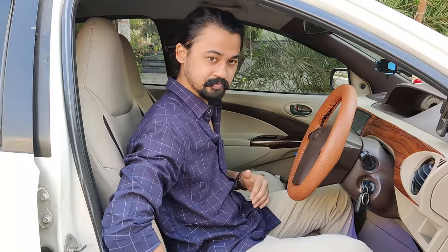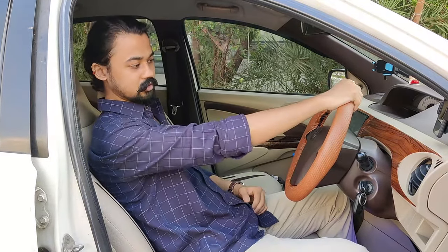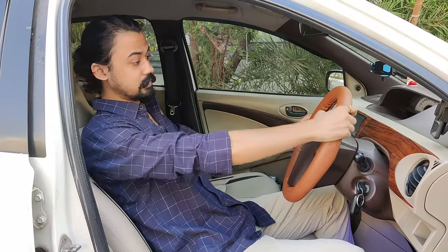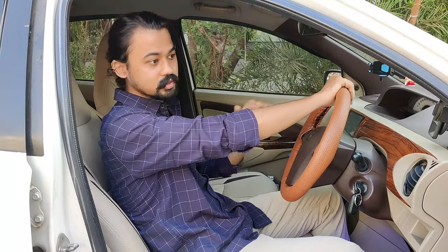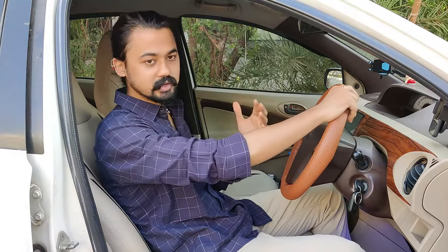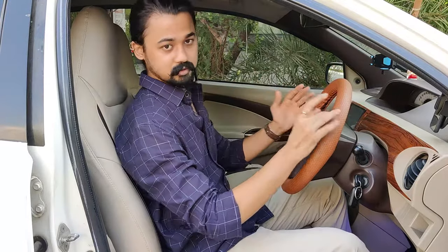Because if your arms are already straight when you turn the wheel, you will automatically have to extend forward, so you have to keep your hands in a bent position. If your arms are already straight when turning, you have to reach forward — avoid that. Because if that happens, you can't control the car properly. That's why you have to adjust the seat from this perspective.